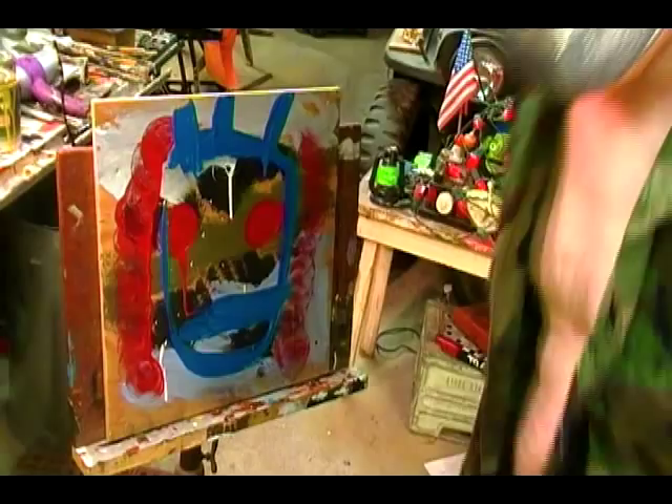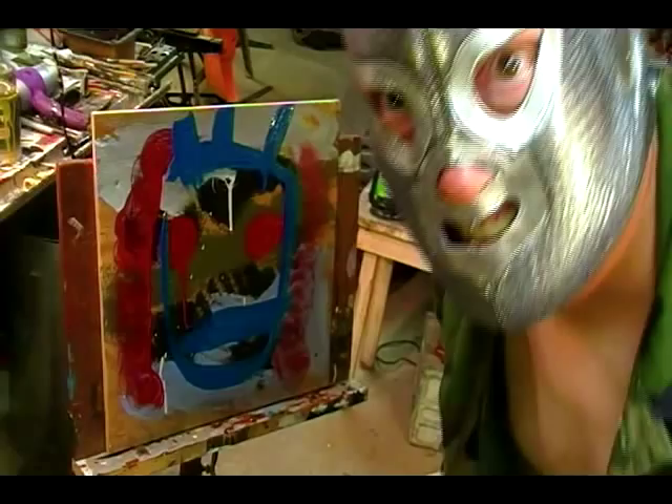And my wife said it couldn't be done. I thought really, really hard about this and came up with something. This is going to be as big as Christo — you know, that artist that covered, like, bridges with pink plastic?